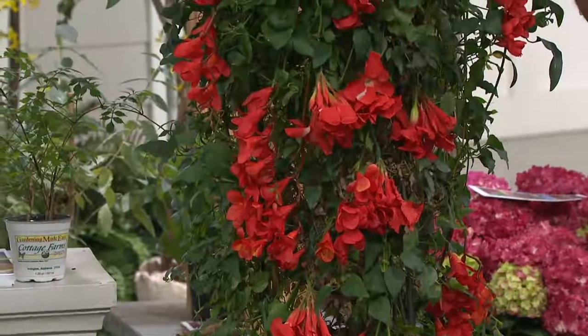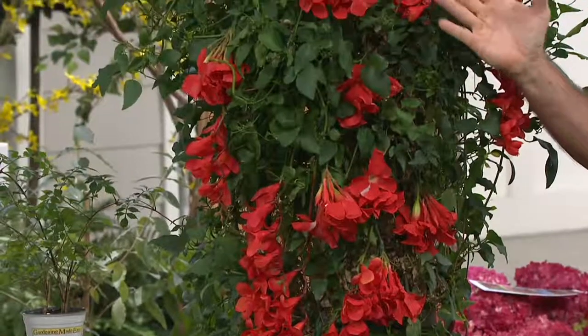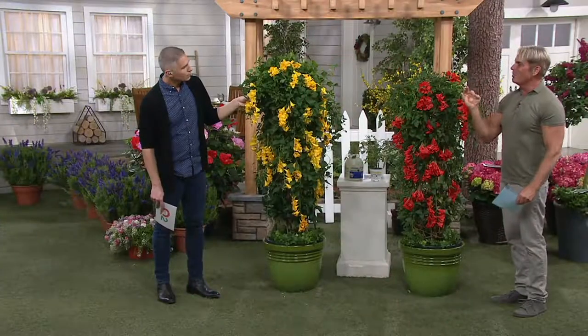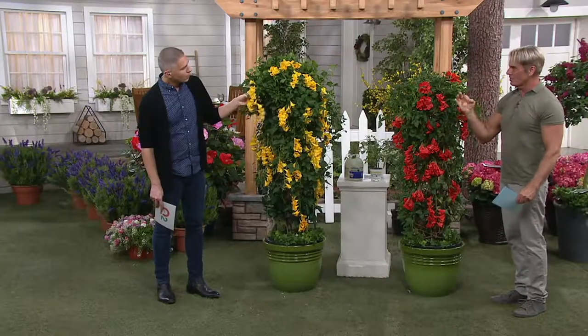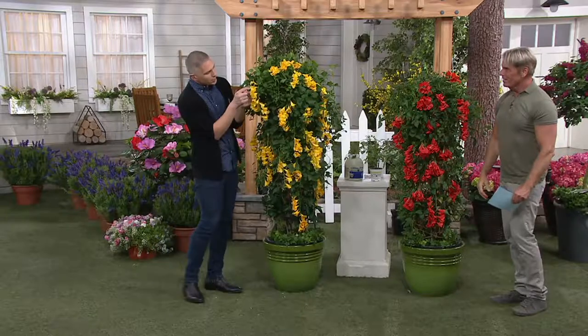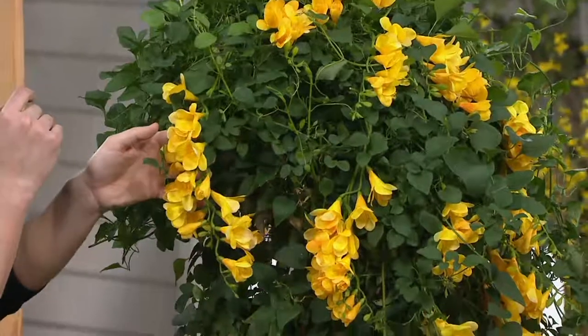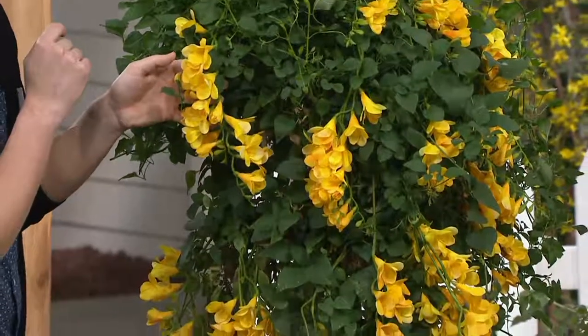You're getting the beautiful golden one and also this fire engine red one. Anything that's got a trumpet-shaped blossom means the hummingbirds are going to be all over it. All the little hummingbirds are always trying to get right in there to get the nectar, and they show up at six o'clock in the morning.